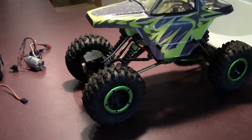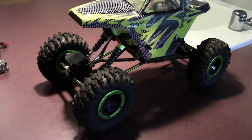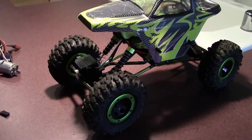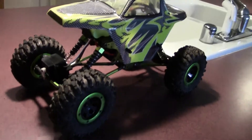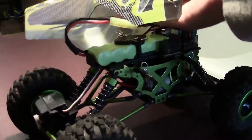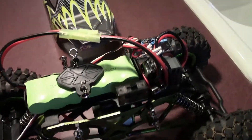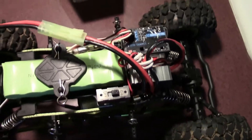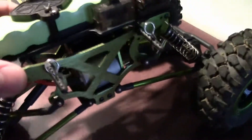Hey guys, Xbox here. Check this out — this is my little mini crawler. It's not the Losi one; I think this is sort of the knockoff version of the Losi one. Anyway, I've had this thing for a while, I've been driving it around and it is great. I want to show you guys what the inside looks like — the electronics. They're all sort of generic; that's the brush motor in there, nothing too fancy.